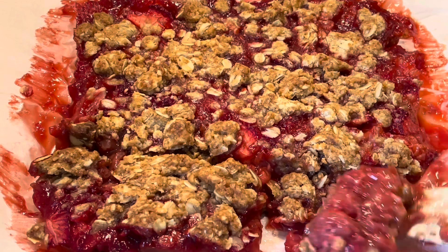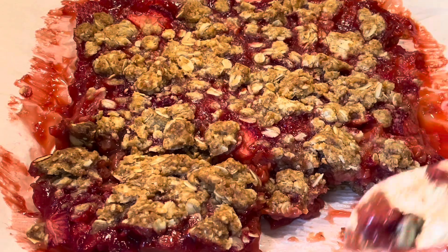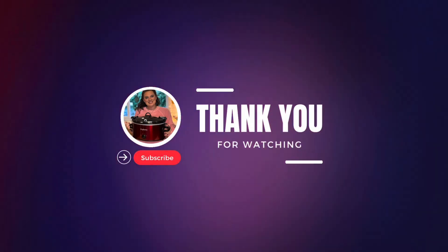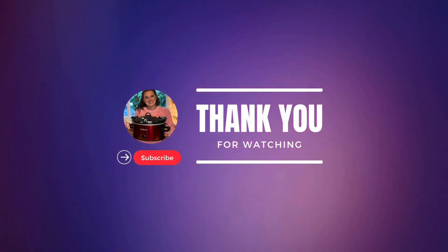It's a great summer dessert or a midday snack. That's pretty much it — thank you for watching, thank you for subscribing to my channel. Stay tuned for more videos this week. Bye!